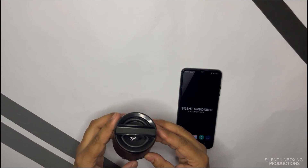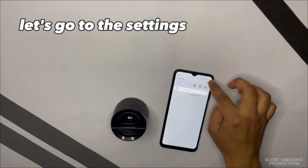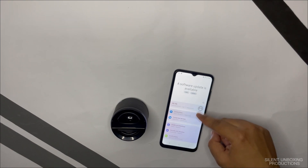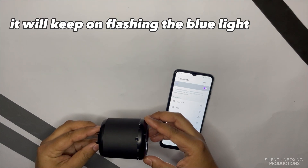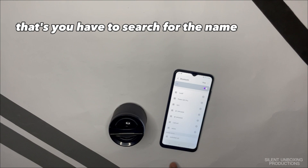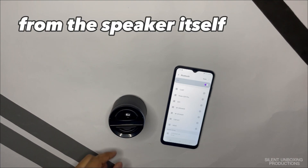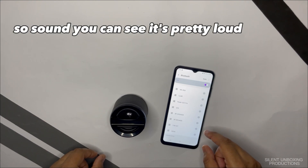Now let's turn it on and connect it via Bluetooth. The speaker announces it's ready to pair. Go to Settings, then Connection, then Bluetooth and turn it on. When it's in pairing mode the blue light keeps flashing. Search for 'Audionic BD', tap on it, and the speaker confirms: 'The Bluetooth device is connected successfully.'